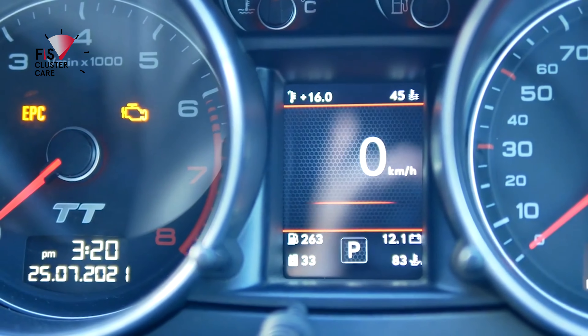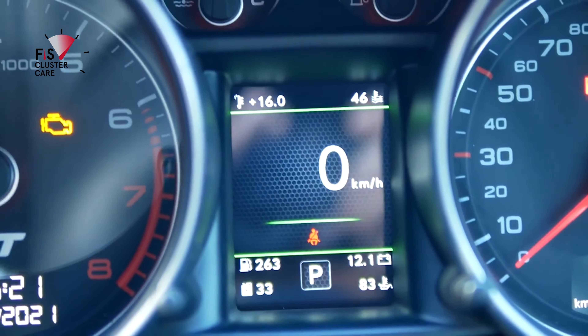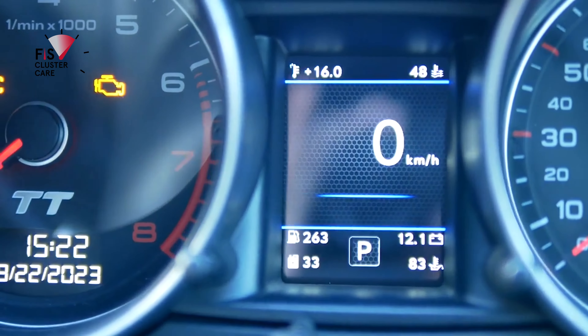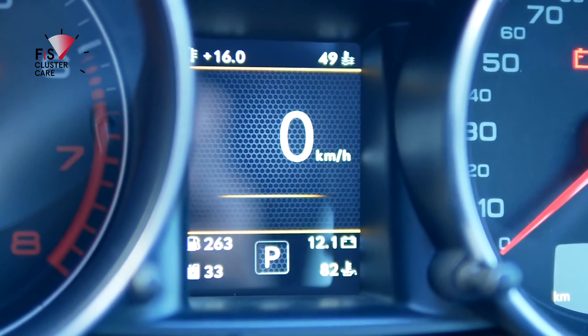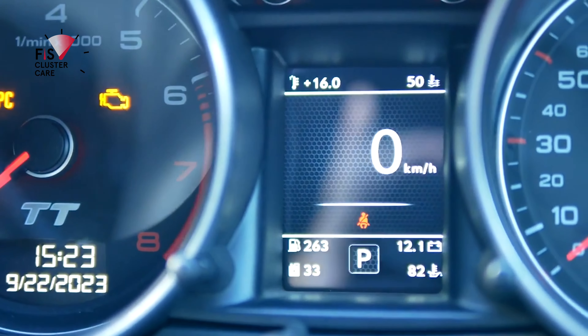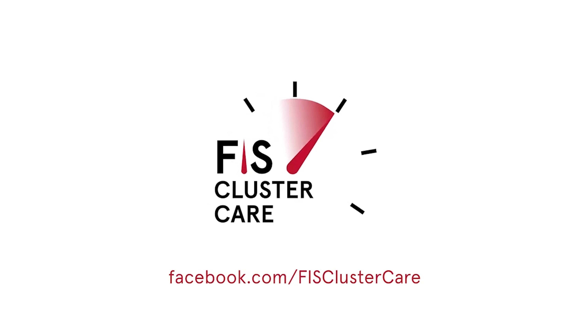Well done — now you have one of the best upgrades for the Audi TT Mark II 8J instrument cluster. To see a ColorMFA beginners guide, click the link in the top right corner. Please like this video if you found it useful, and pop any questions in the comments below. Click the links for more instrument cluster mods and thanks for watching. See you next time.